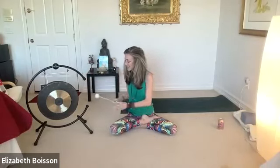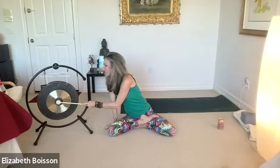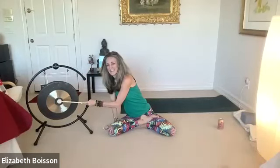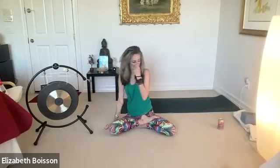I'll go ahead and quietly bring the gong. Thanks for being here — it's always wonderful to see you. I'm going to go ahead and stop the recording.